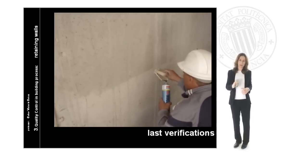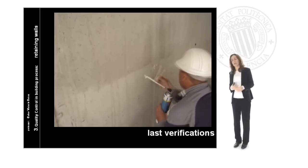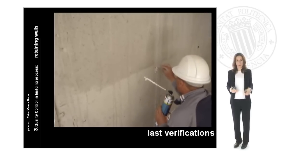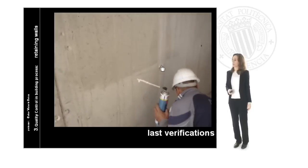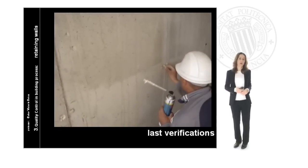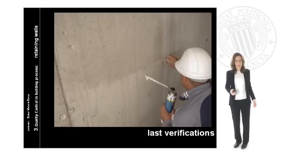If we fill up completely all the holes, we will ensure that the inside of the building is completely dry and completely ready to be put into use. The other worker is just finishing filling up each hole, completing the last verification that the inside wall is ready and without problems from water.